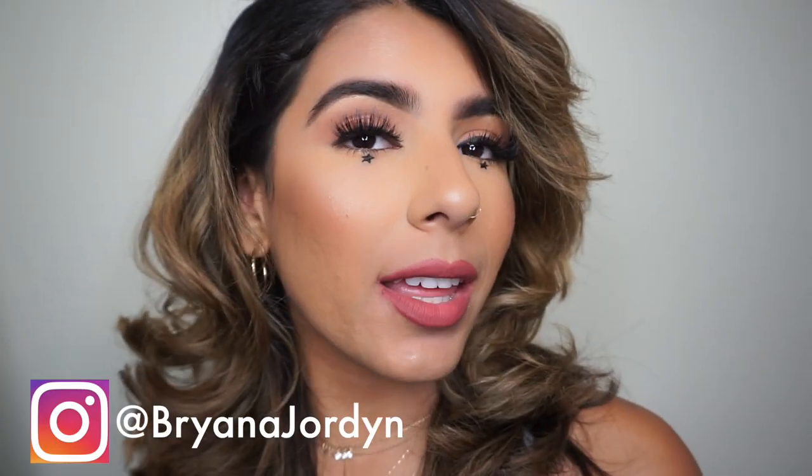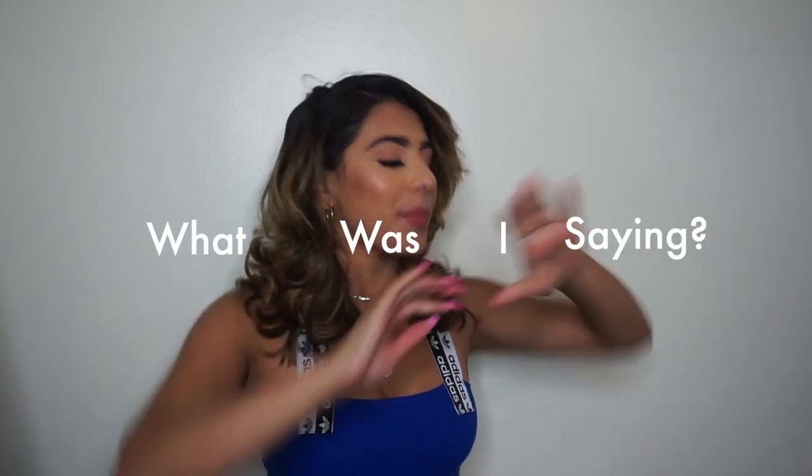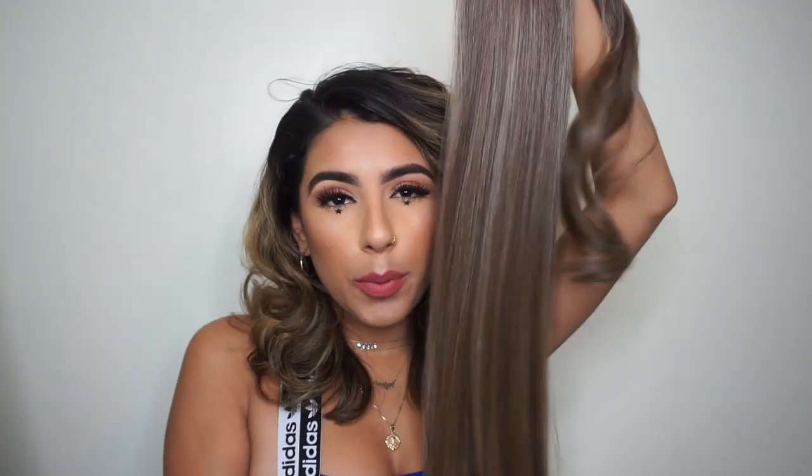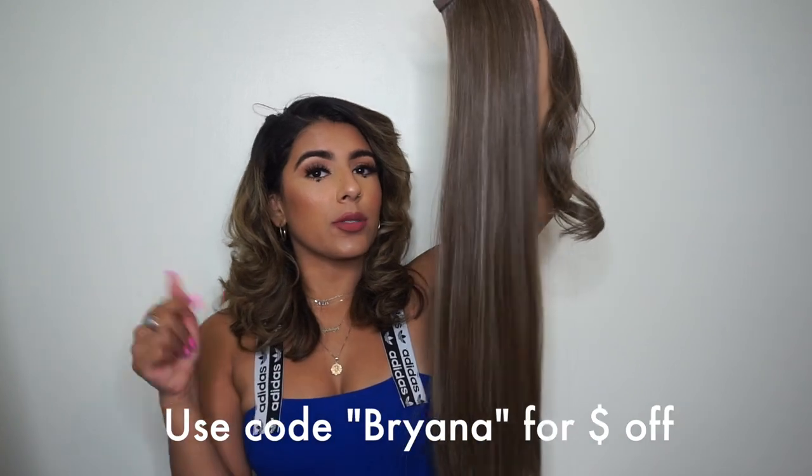Welcome, or welcome back to my channel. This makeup is different today — it's literally just stars under my eyes but I really like it, I think it's cute. Today we're actually styling our hair to kind of level up the ponytail. This is the INH Mia ponytail — I do have a discount code, it will be on the screen and also down below. I'm just going to show you guys some little things you can add to the ponytail to add to the style of it.